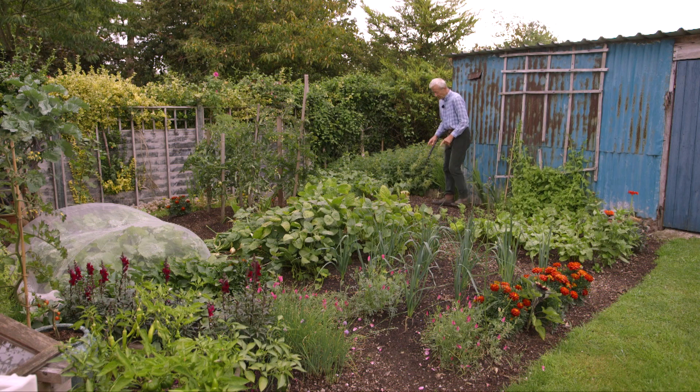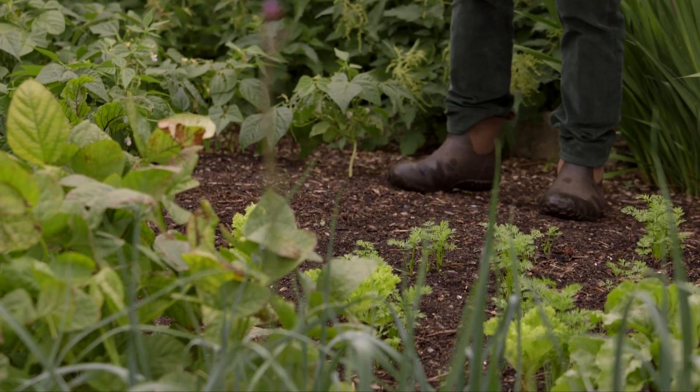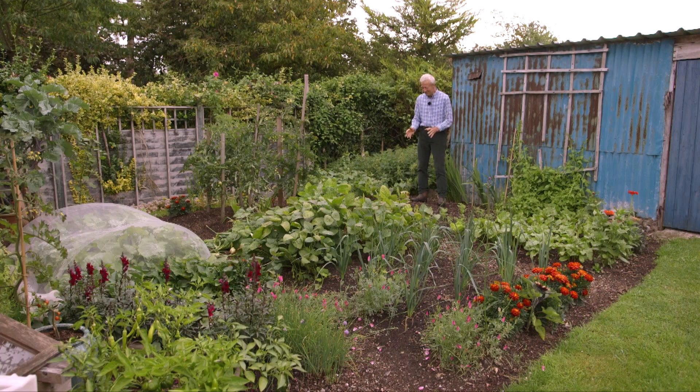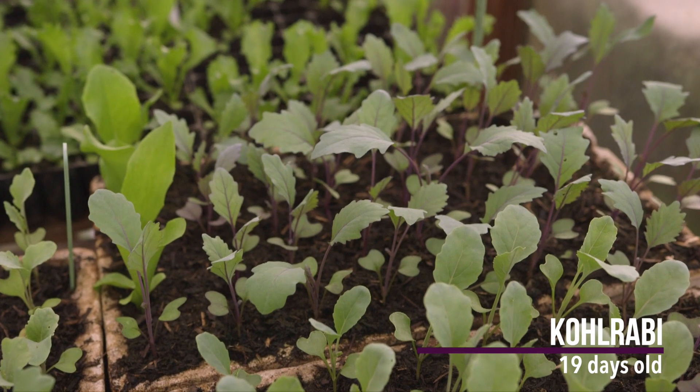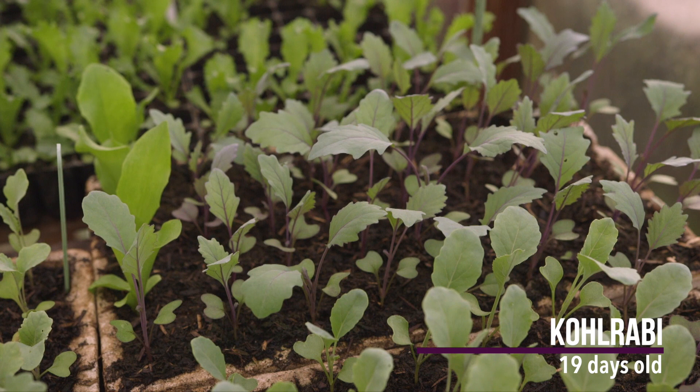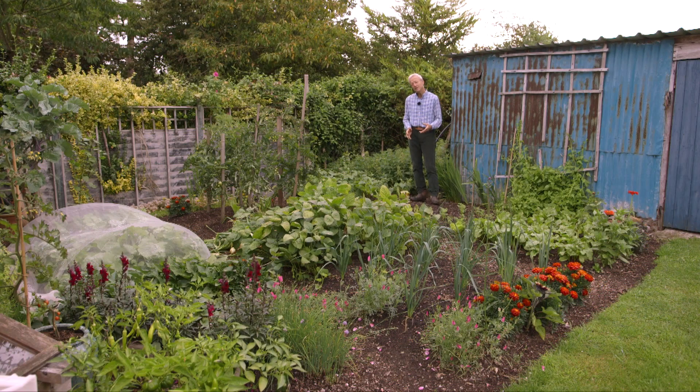This here was beetroot, and it's the only bare patch of ground at the moment, because it's waiting — it could be several things. I've got some kohlrabi transplants which are ready, and I'm still mulling over what to put in here. Or it could be some salads for autumn, like endive or chicory.